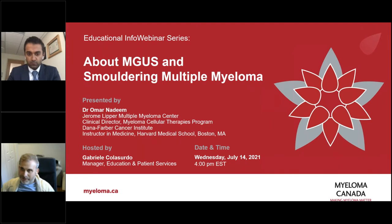Good afternoon, everyone. Welcome to our Educational Info Webinar today. My name is Gabriel Leiko Serdo. I'm the Manager of Education and Patient Services at Myeloma Canada. Today, our presentation will be about MGUS and smoldering multiple myeloma.